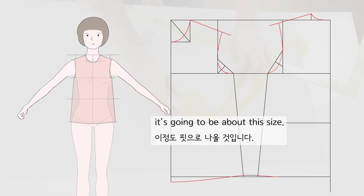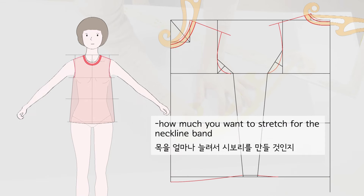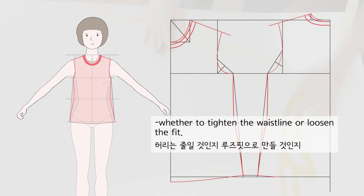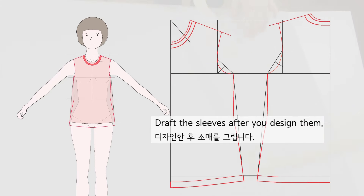If you make a shirt with this basic pattern, it will be about this size. After drafting the basic bodice of your size, you need to design: how much you want to extend the neckline band, whether to tighten the waistline or loosen the fit, whether to shorten or add the length. Then draft the sleeves after you design them.